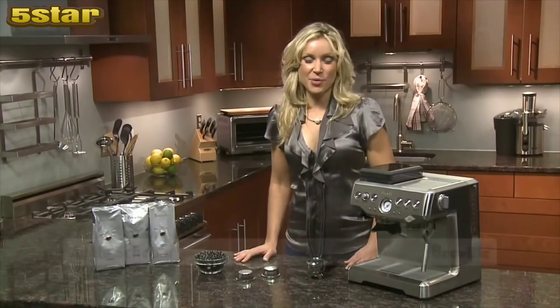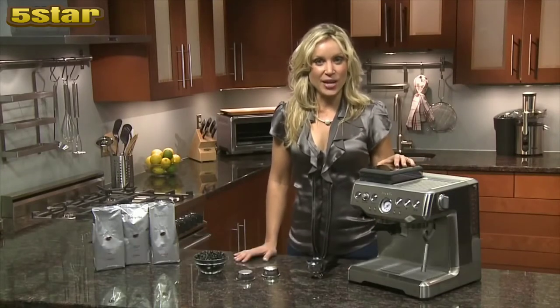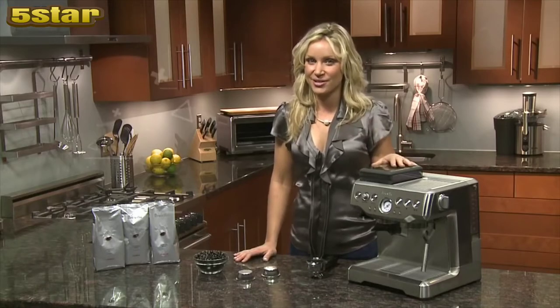Introducing the Breville Barista Express — it's the first machine of its kind to deliver beans to espresso in under a minute, giving you an authentic cafe quality result.